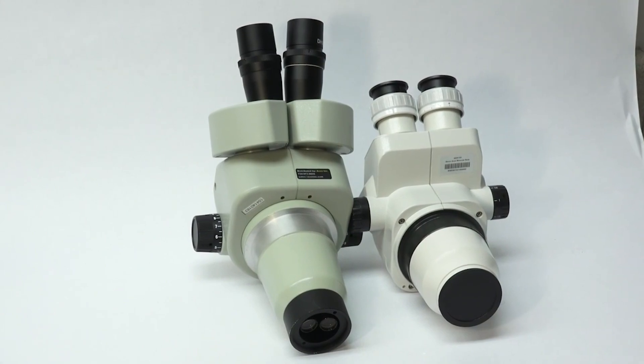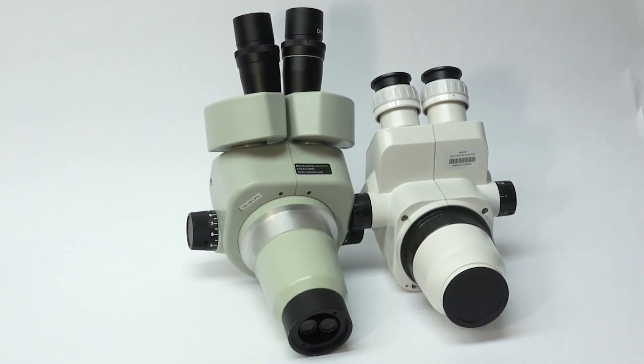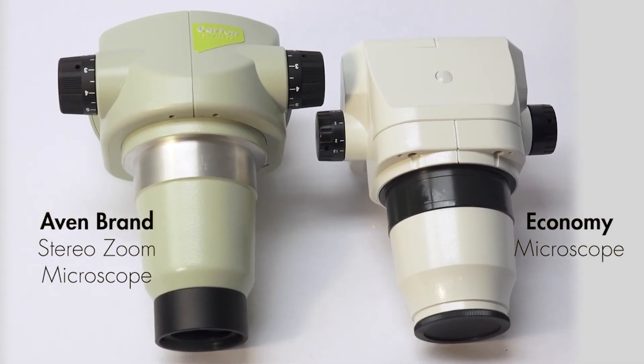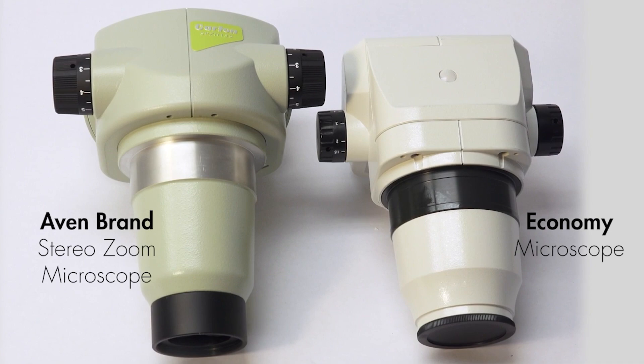We took apart comparable models in a reverse engineering reality check to illustrate what separates the Avon brand scopes — professionally engineered and designed in Japan since 1951 — from lower cost models assembled elsewhere in Asia. And the results were dramatic.